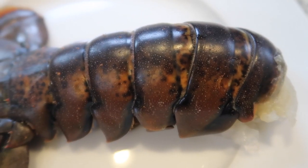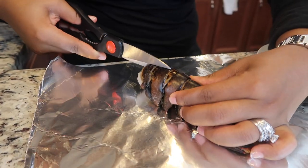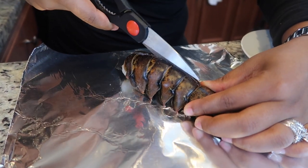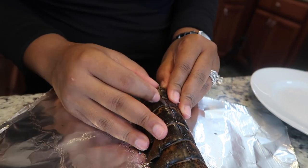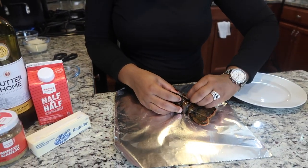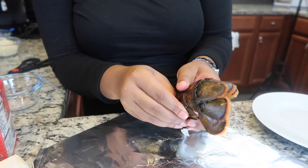I have about a 7-ounce lobster tail that I am going to put in the broiler. But before I do, I want to prepare it. So what we are going to do is take a pair of kitchen shears and cut along the back of the lobster tail all the way down to where the tail end is. Then we are going to open this up. Just make sure you get all the meat from underneath there because you don't want to miss out on any of it. This is a little sharp, so be careful — just run your finger under the lobster tail and separate it from the shell.